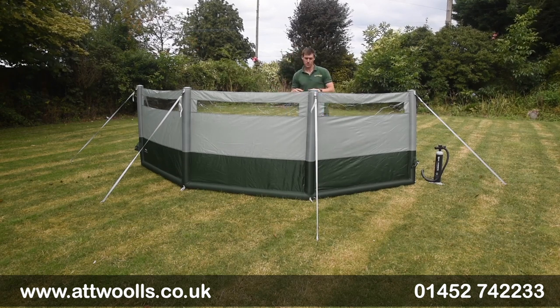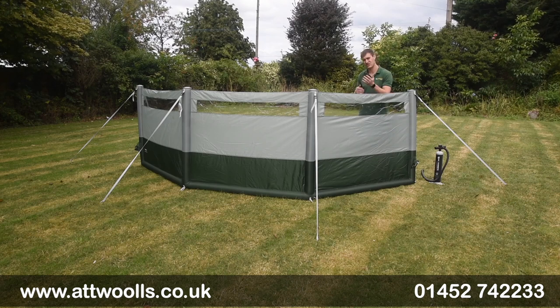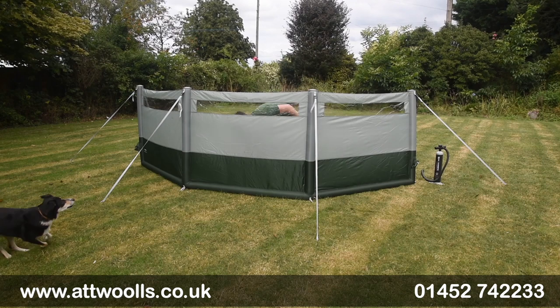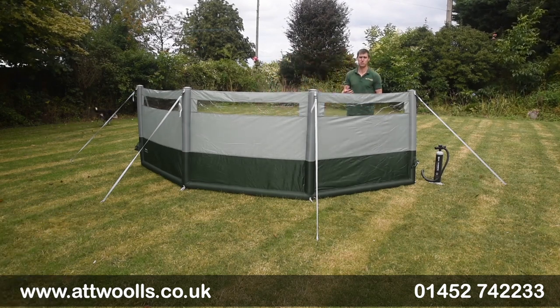It's got a single inflation point which makes it very quick and easy to pitch. You can see that from my own At Wars pitching videos — I think I did this model on my own in less than about two minutes, so again it makes it very simple to do.